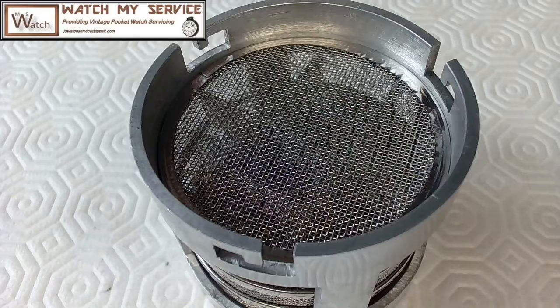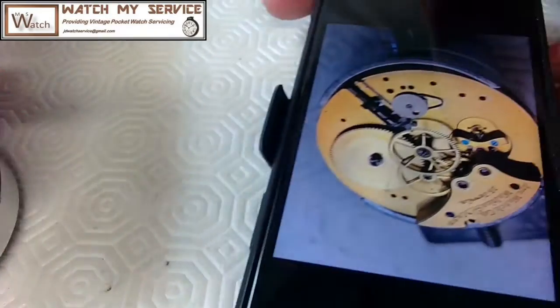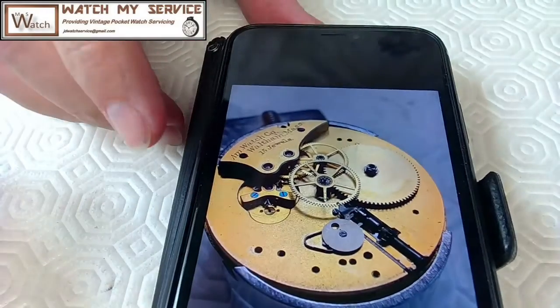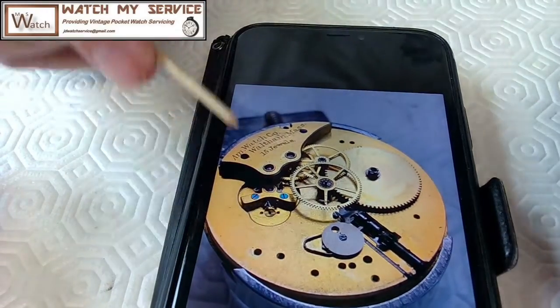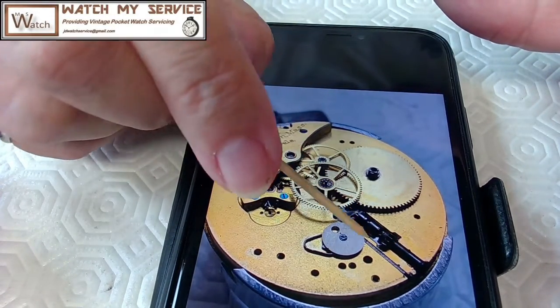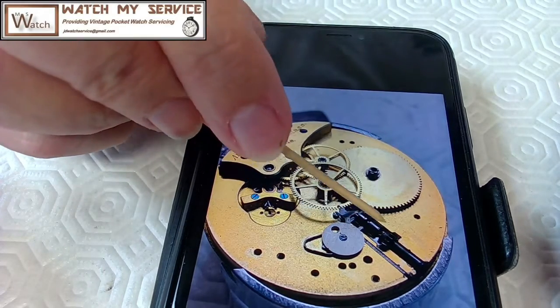This is a very old Waltham movement. I want to show you the complexity of this thing. I'm going to grab a toothpick. In this video, I'm just going to reassemble all of this. I may not video the reassembly because I really need to concentrate to do that.